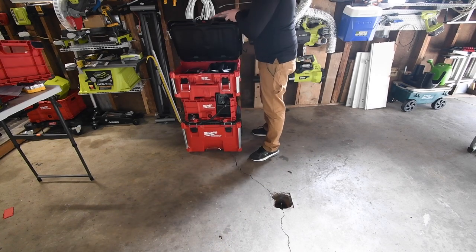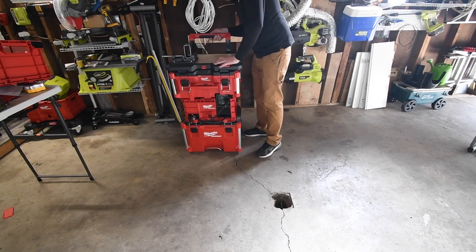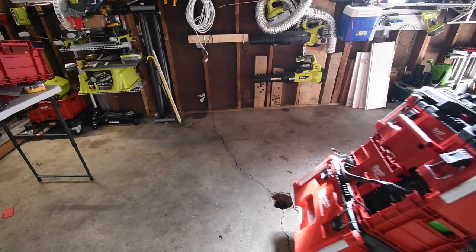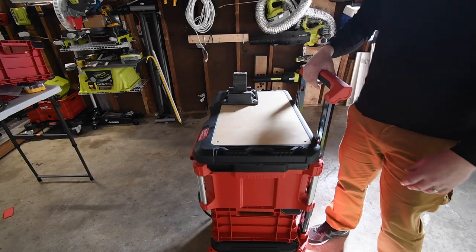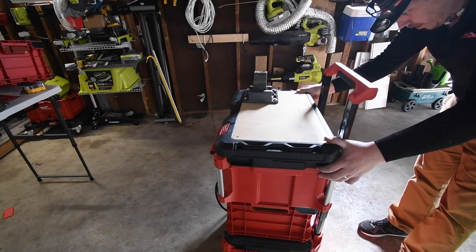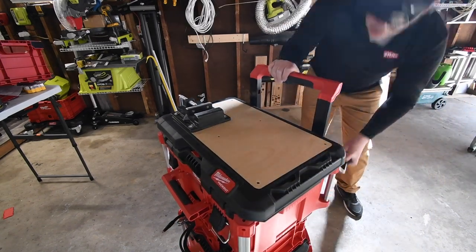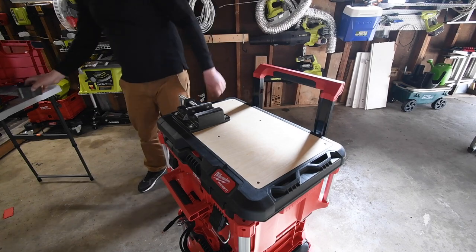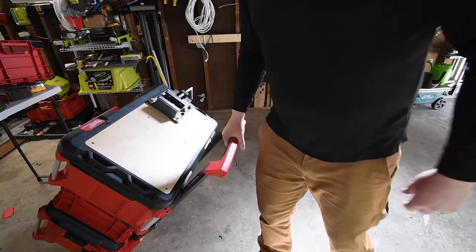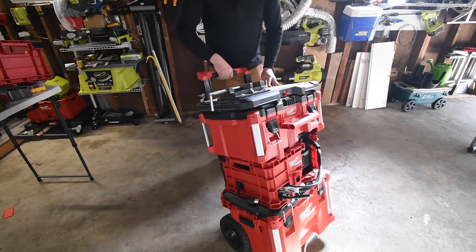All you've got to do is lift that up and you have access to your stuff. Not too shabby. Put it like that — just what I thought, it did not move forward. I didn't thoroughly lock that in there, but yeah, it works very well.